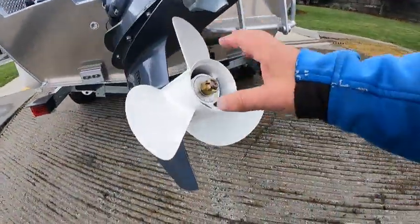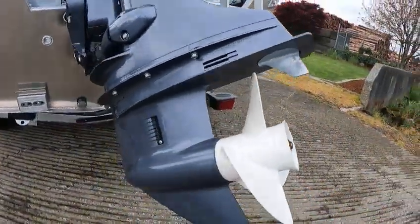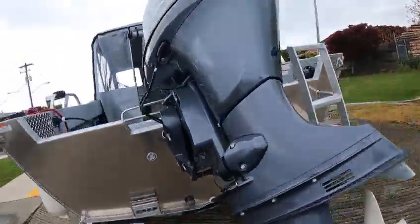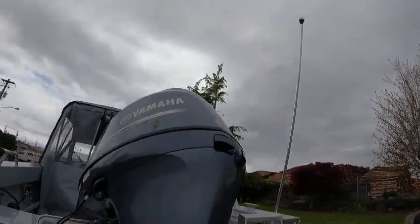There's your Garmin transducer. You got a 13 by 15 right-hand rotation stainless steel prop shaft, dry shaft. Two coats of clear, two coats of primer. Your oil drain right there. Zinc's on every cylinder on the block — ladder. Looks good.